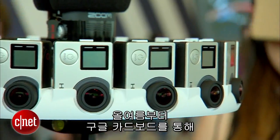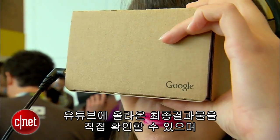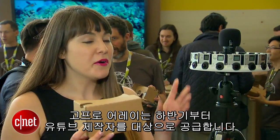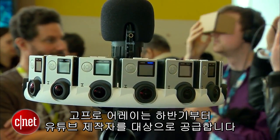Once that's done, you can view it in Google Cardboard. The finished result is on YouTube and you can view it with both of your eyes in Google Cardboard, coming this summer. You can also get the models to print for yourself too — that's also arriving in summer.